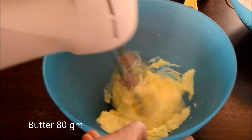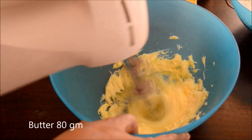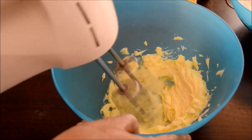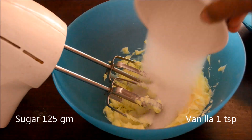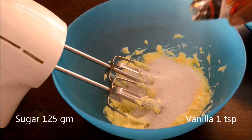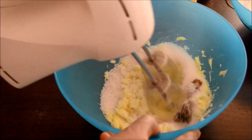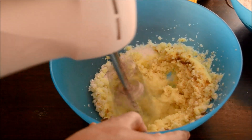Beat butter until creamy. Add sugar and vanilla essence. I am using unsalted butter here — it is better to use unsalted butter for cakes. Beat them until creamy.